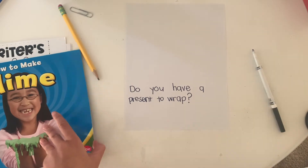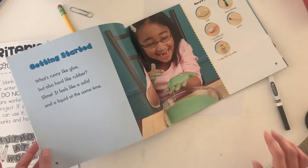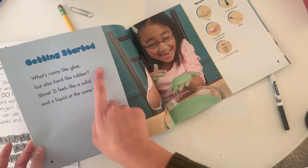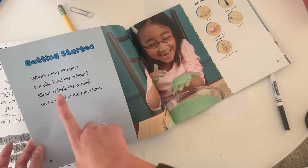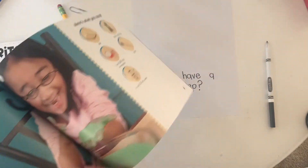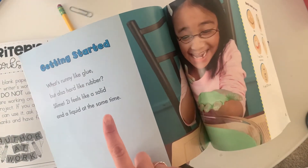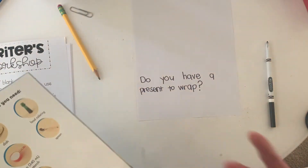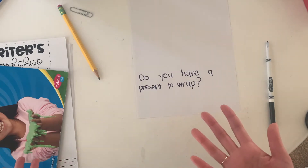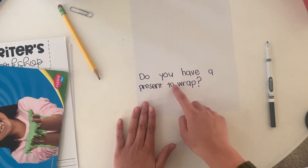Let me read what I have so far: Do you have a present to wrap? Now I'm going to go back to my mentor text and see what the author does. The author says, what's runny like glue, but also hard like rubber? Slime! It feels solid and liquid at the same time. So the author asks a question and then tells the readers what the book is about. That's what an introduction is.